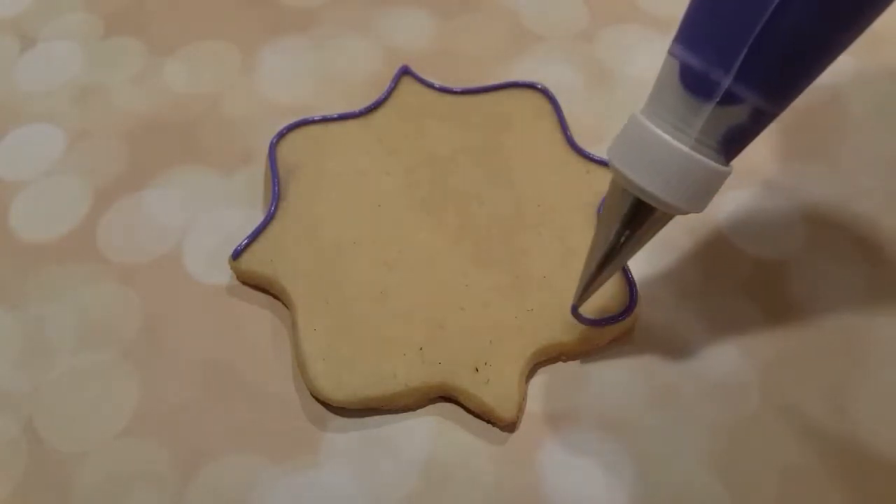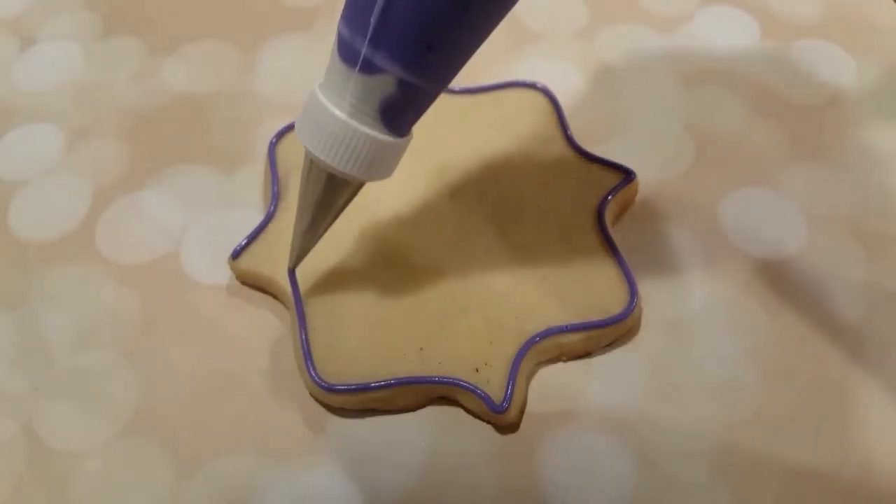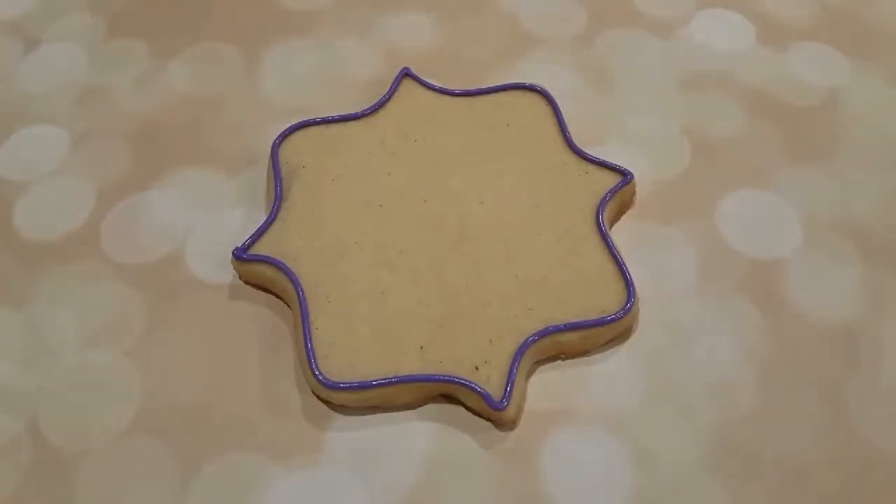I have a plaque sugar cookie here and I'm just outlining it in a piping consistency purple royal icing.